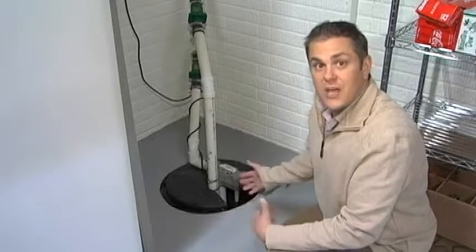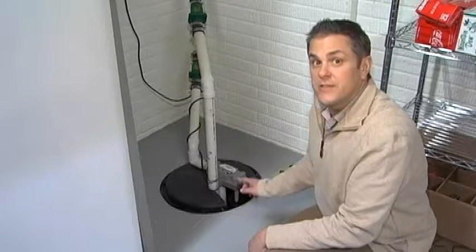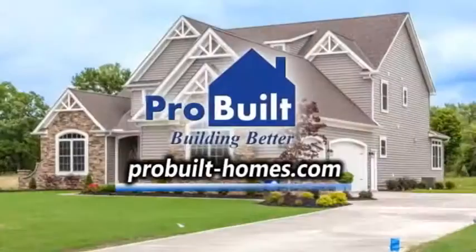Another thing we always recommend is to make sure that children haven't put golf balls, soccer balls, or whatever they want to stuff down there. It's a good place to hide things, but it could definitely damage the sump pump as well. So once a month — important tip.